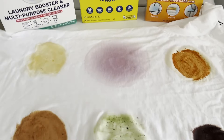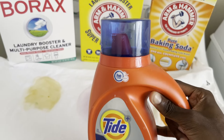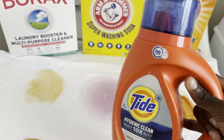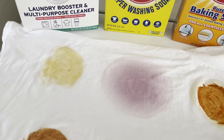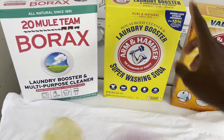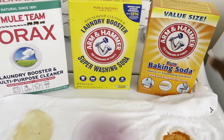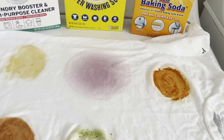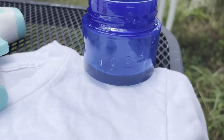Actually, I wanted to make a correction — the control is not going to be washed just with water. Control A is going to be washed with the detergent by itself, which makes a lot more sense. I have other shirts: B will be for borax, C will be for the washing soda, and D is going to use the baking soda.